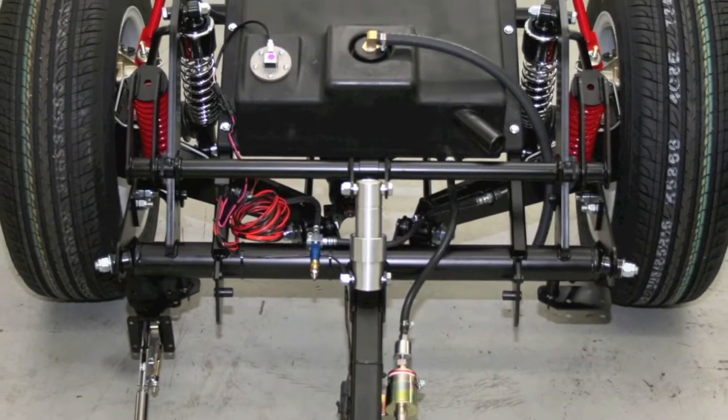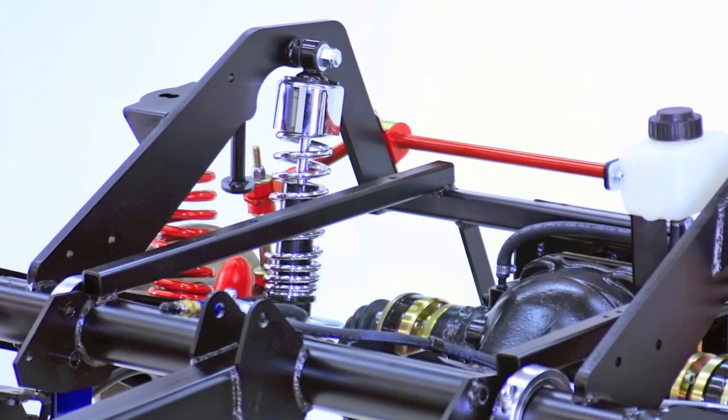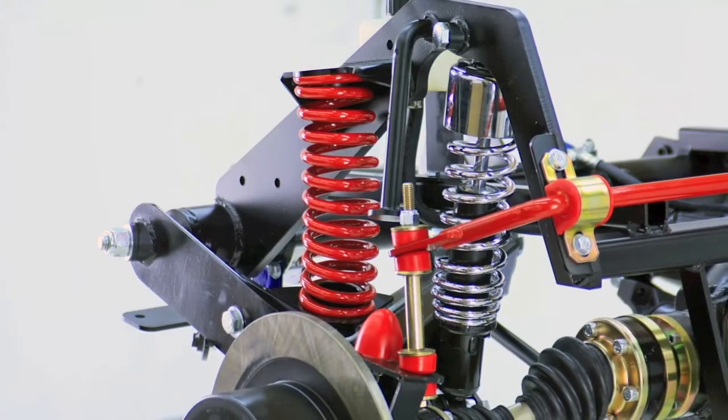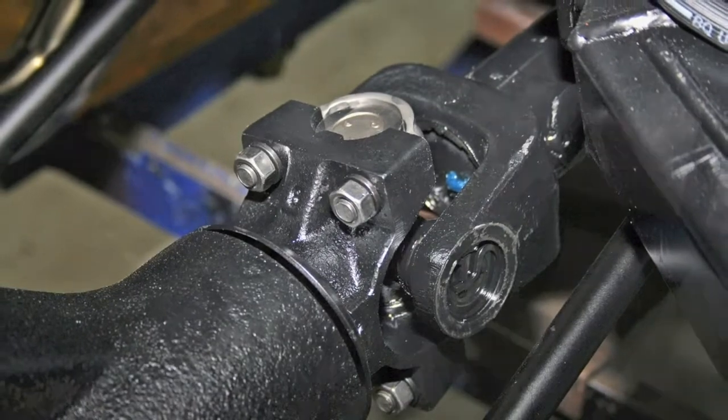The next chassis we will review is the HT1800 kit that works with Honda Chi 1800 Gold Wings. This chassis also features independent rear suspension and a longer wheelbase. The brakes and suspension are the same as the belt-driven system we discussed previously, but this one is designed for the shaft-driven models.